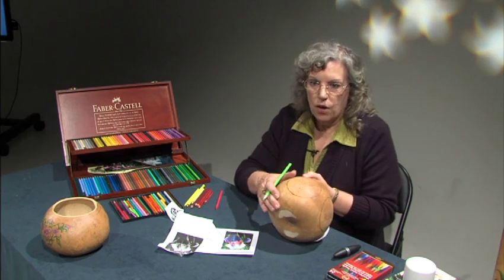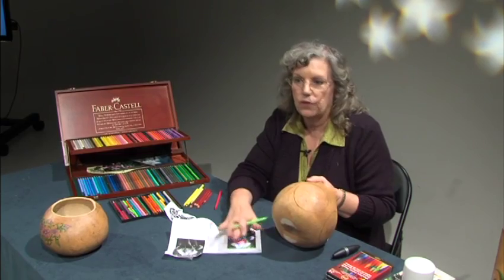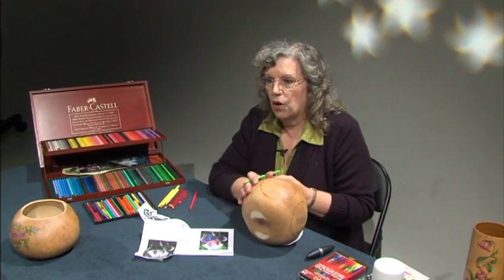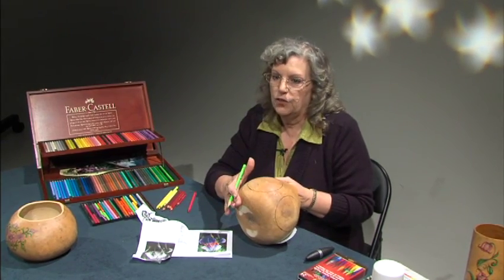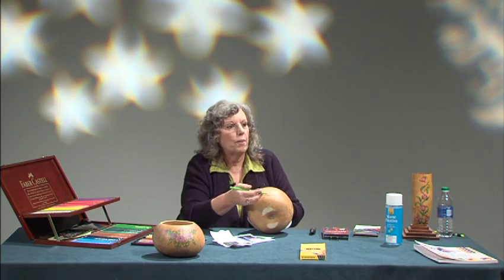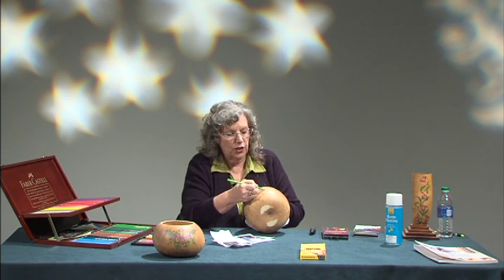There's a tooth to a gourd, just like there's grain in wood; on paper there's a tooth to it too. If you sand down the gourds, you're going to lock off some of the tooth and you won't waste as much colored pencil. If you're going to put it on wood, sand it really super fine so that there's not a lot of tooth, so you can have a lot more work with your colored pencils. You'll be able to apply the color easier.